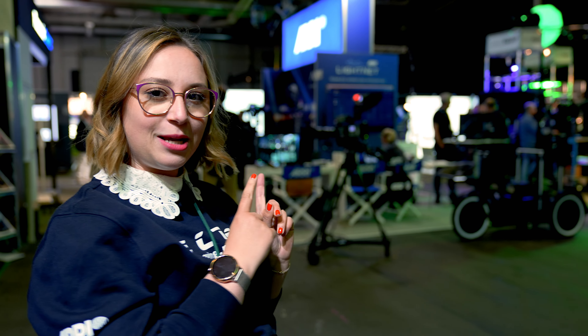Wir sind hier gerade bei den Hamburg Open, wie man so ein bisschen erkennen kann. Hinter mir ist bereits Ari und es gibt natürlich auch noch ein paar weitere Stände hier. Wir haben mit dem einen oder anderen Hersteller auch ein paar Interviews gedreht und die siehst du jetzt.